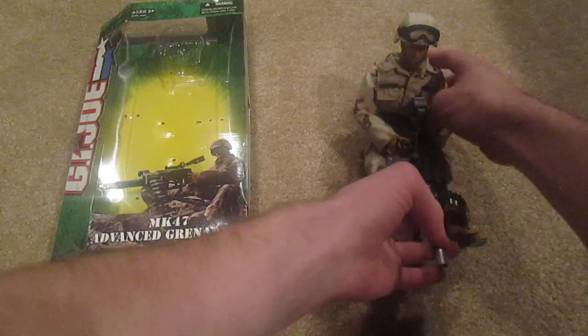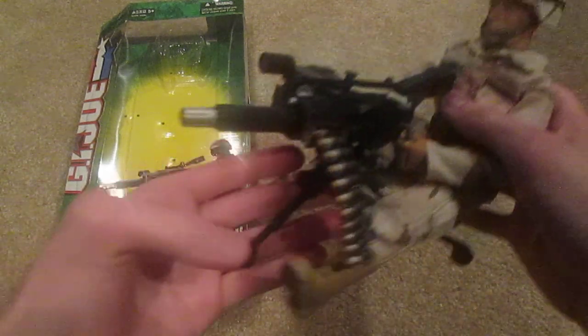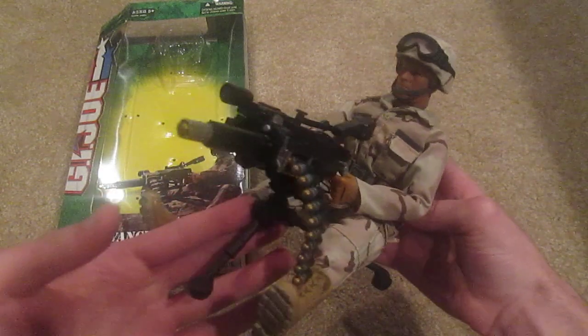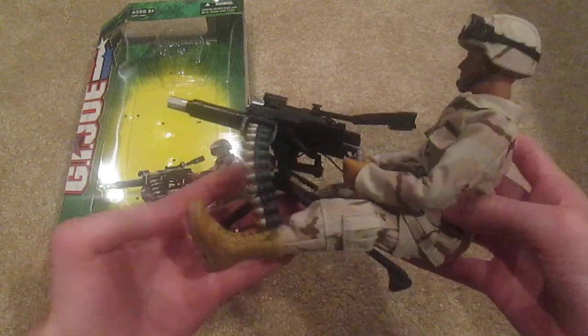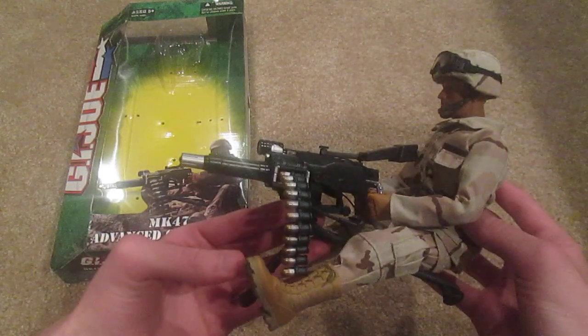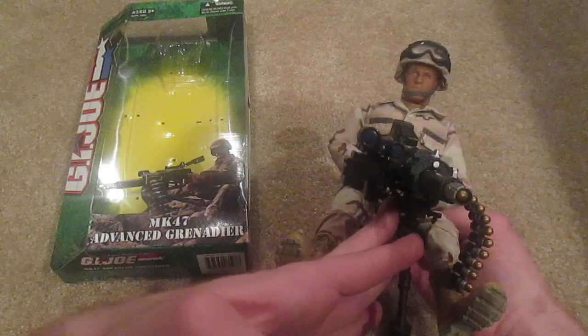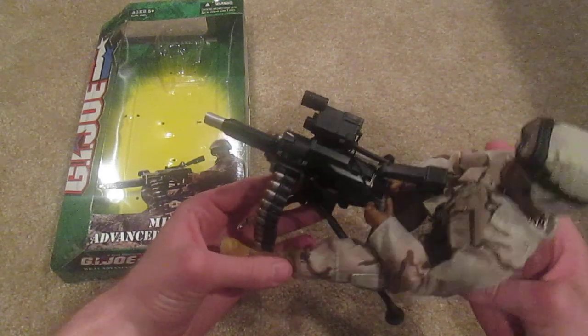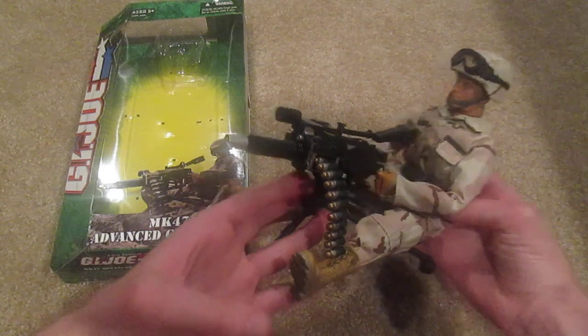So here's the actual figure. Another nice one here — there he is with his grenade gun and the actual weapon.